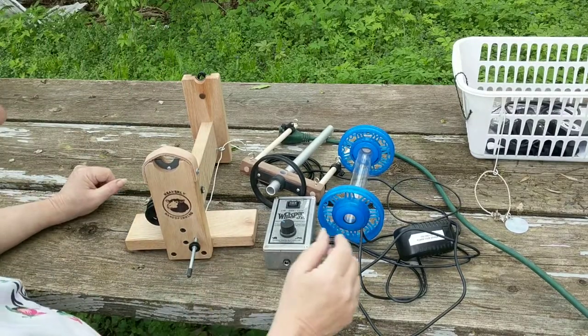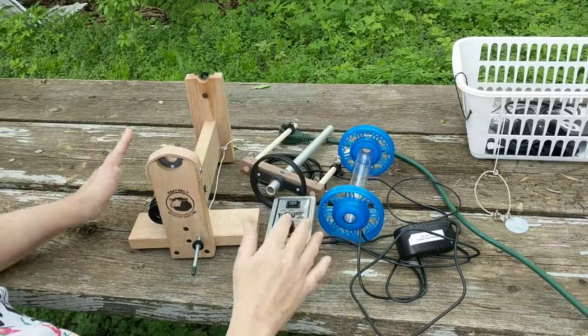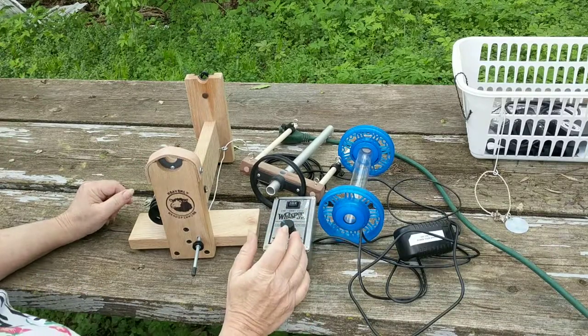Let's start by putting her together. You get all this, except my extension cord, when you buy the Arrow.